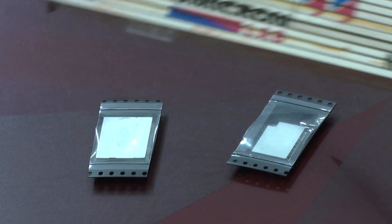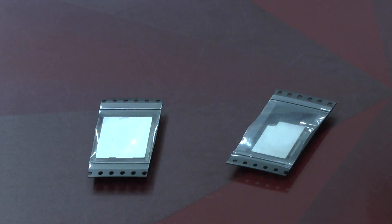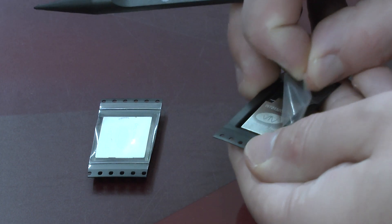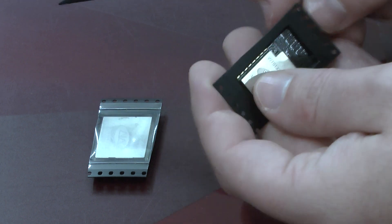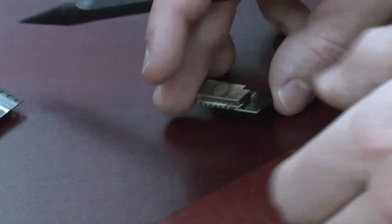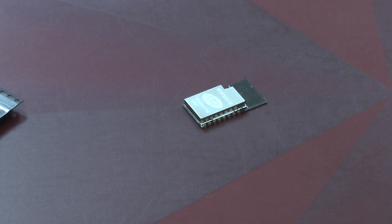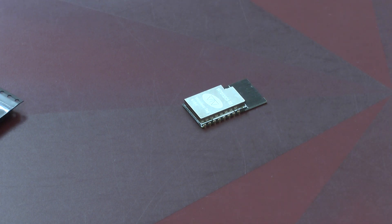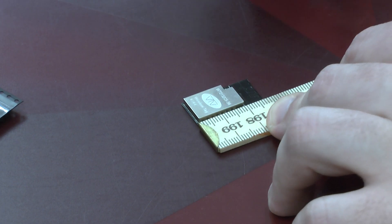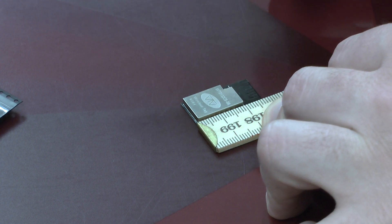Here we've got our two modules and we're going to be using our analog XWZ multimeter from Omicron. The first one we are going to look at is the actual C5 module, which I have here in my hand and am now placing in the middle. The first question concerns the size of the thing — putting it next to the reference, we see it's about two centimeters and a bit.